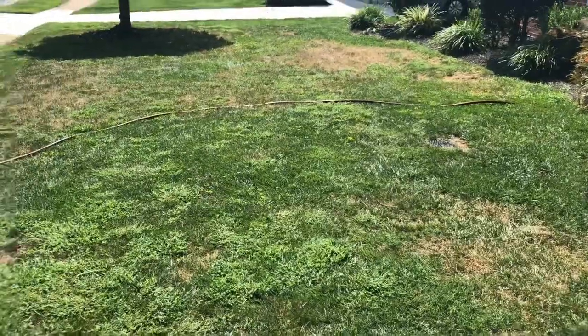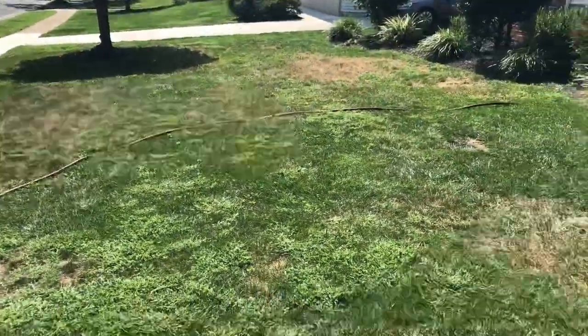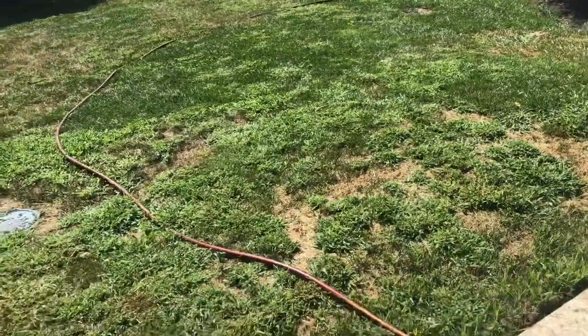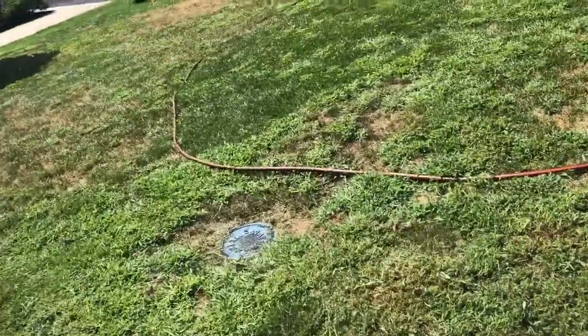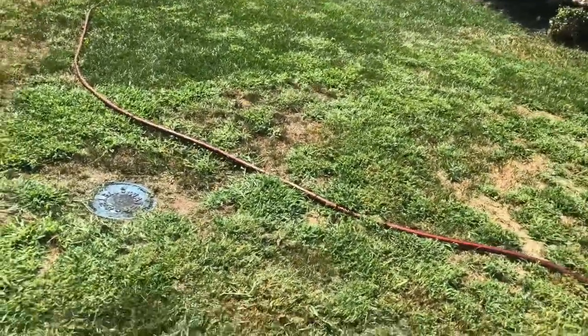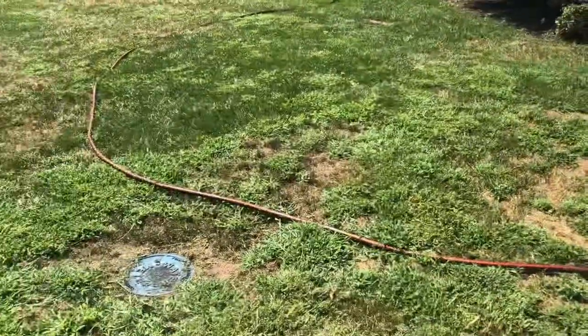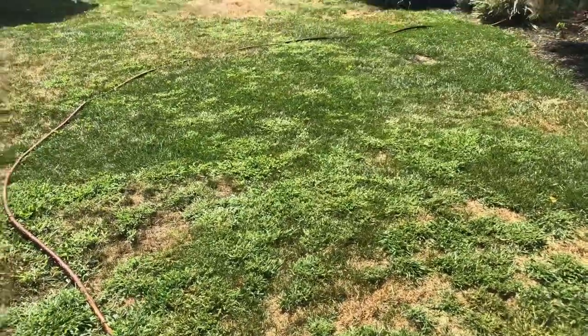Alright, well if you liked what you saw, like, comment, subscribe. And if you're a lawn guy yourself, give me some tips — I'm just a newbie. I don't know much, just from watching some YouTube videos. This is my first attempt to really try to make my lawn look like everyone else in the lawn care community on YouTube. So give me some tips, let me know what you think. Alright, until next time. See ya.